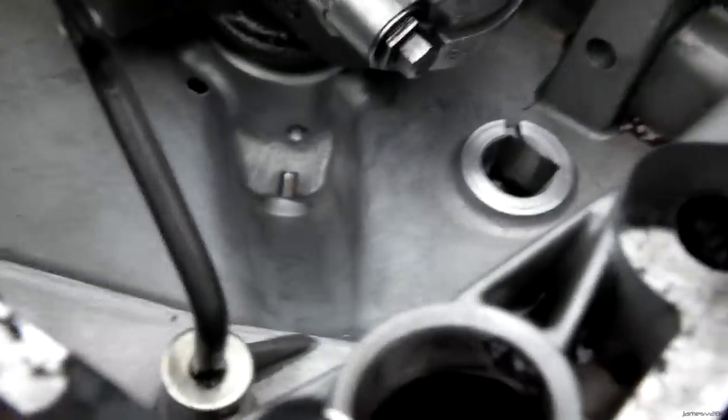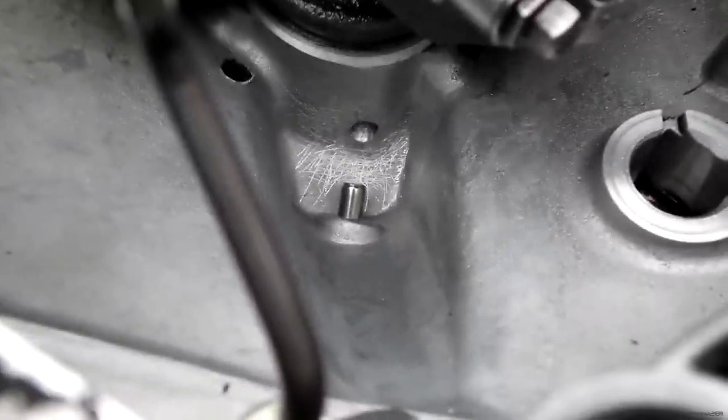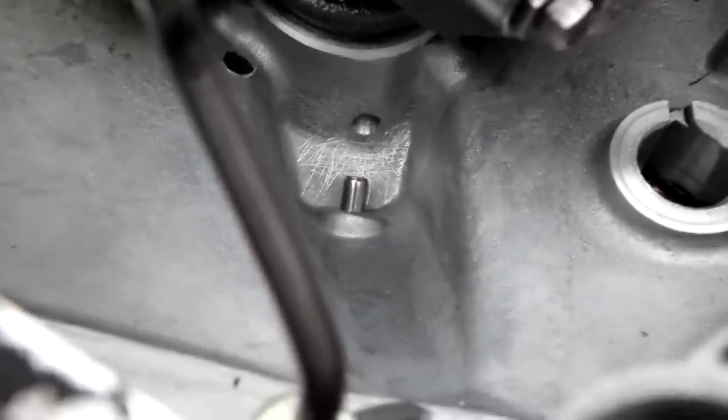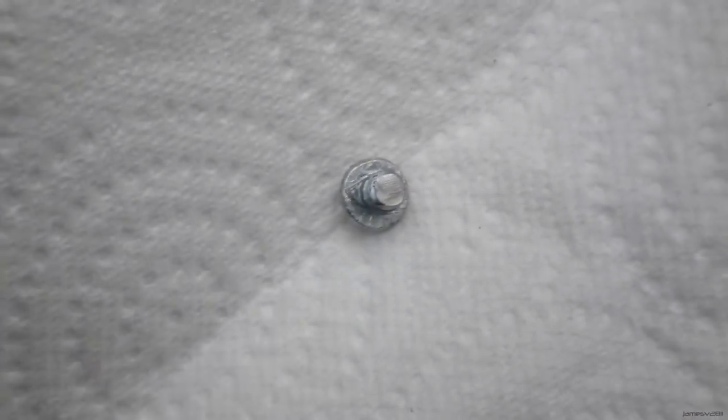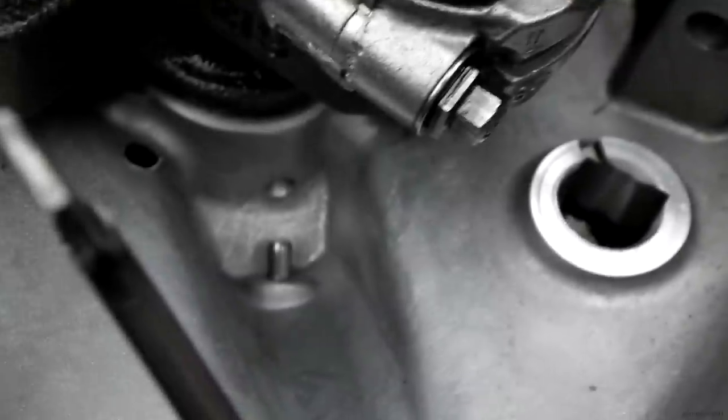I've cut out a little screw to fit in that hole and I've also roughed it up a bit so the JB weld's got something to stick to, and I've cleaned it with petrol. It's quite short so it should just fit in that hole, and then I'm just going to try and JB weld it now.